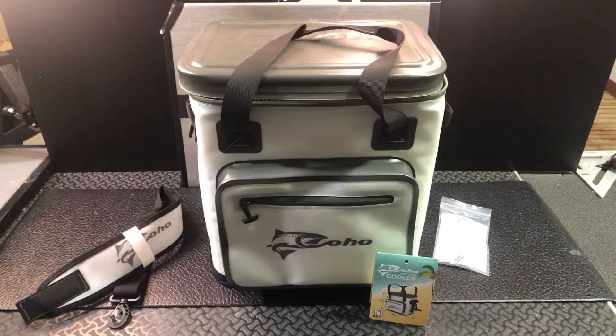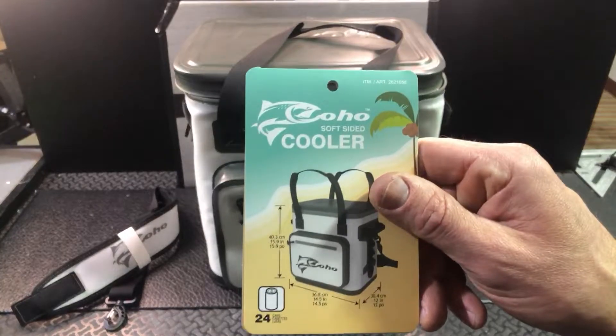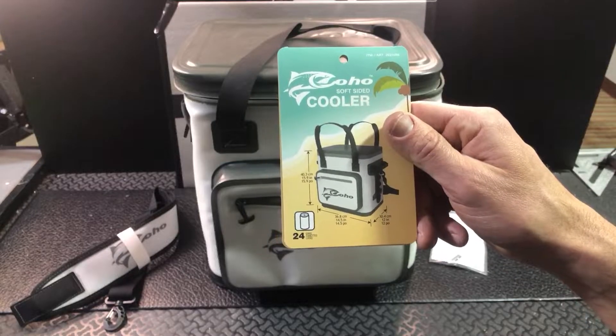This is a nice soft-sided cooler from the brand Coho — just like the fish. You can see here we're looking at their 24-can soft-sided cooler.